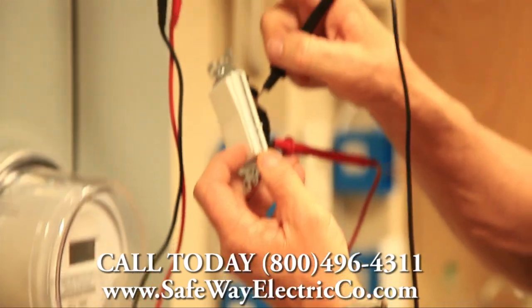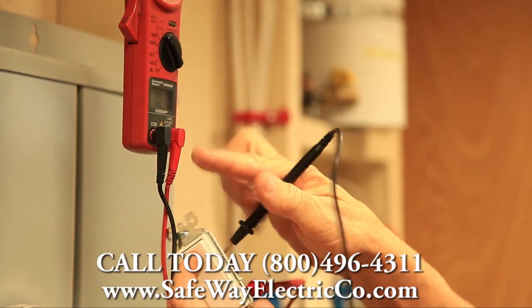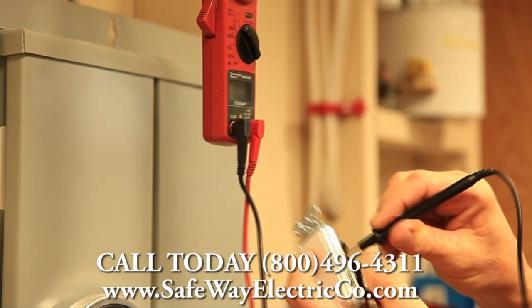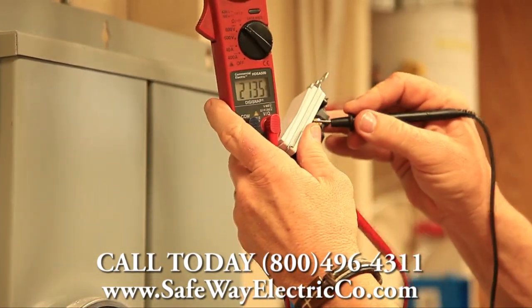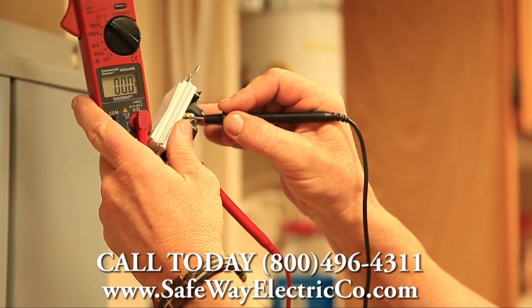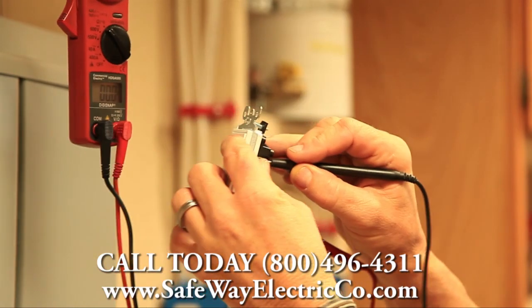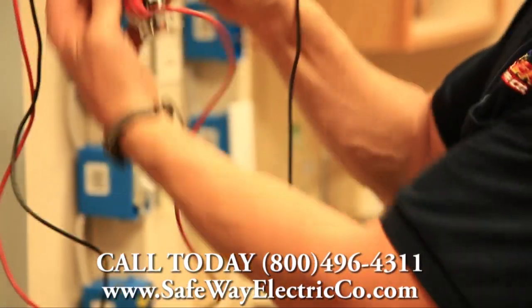You can hear there's no tone on the meter and it's picking up no readings. Now we move the switch to the top position — you can hear the tone and you can see the meter is going to all zeros. We have a good connection on this side of the switch. Now we'll keep the switch in the same position and go to the other screw.